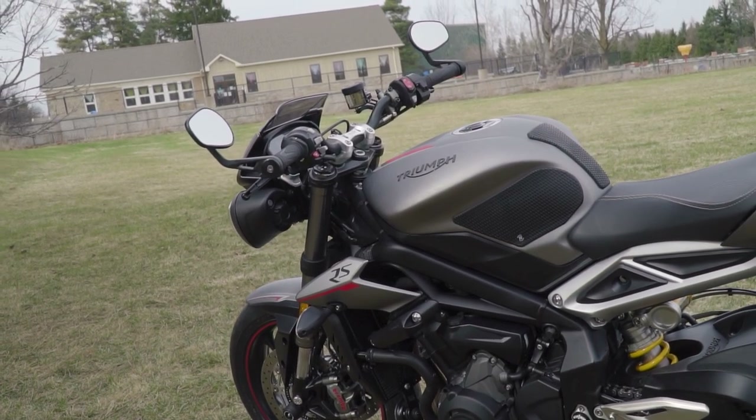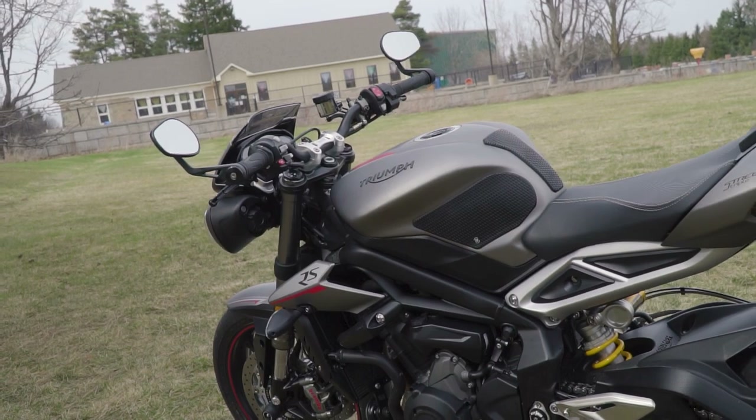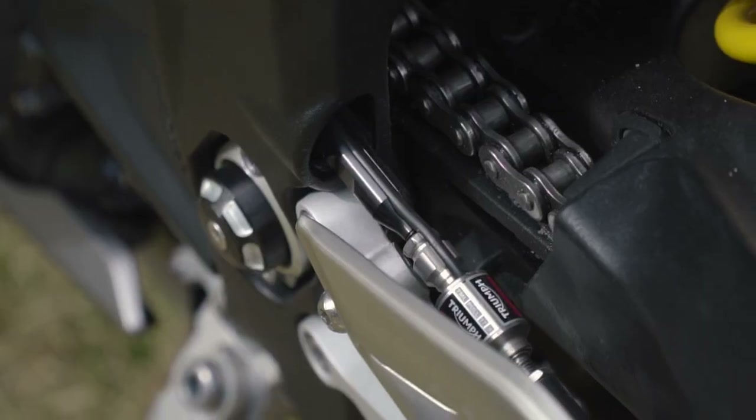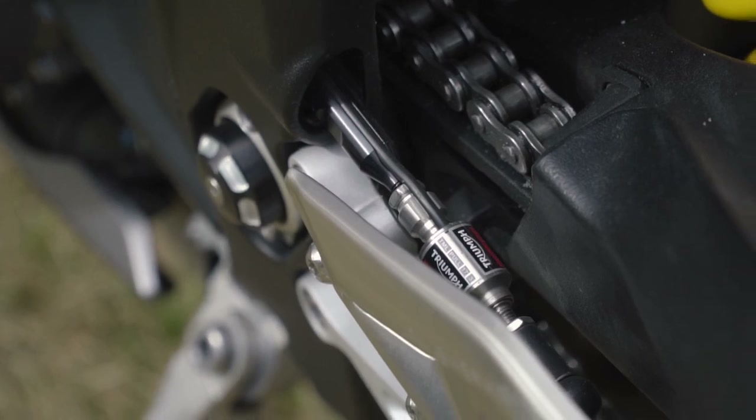The Street Triple RS from factory comes with a really smooth quickshifter, but if you look directly at the bike you would not see it. The quickshifter is actually conveniently placed behind the heel guard, which just creates a cleaner look.